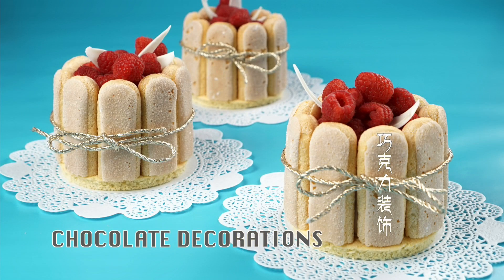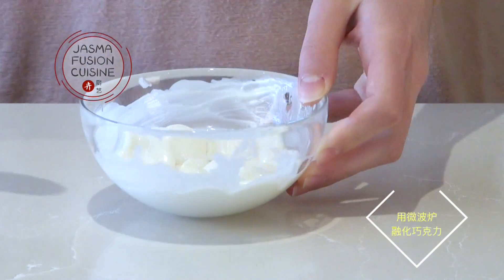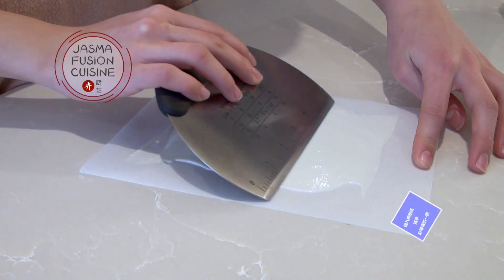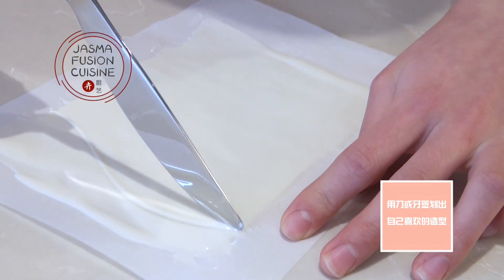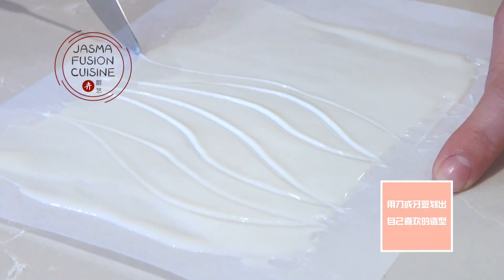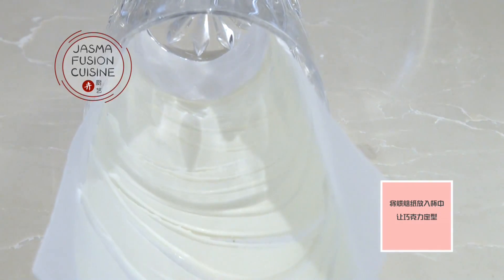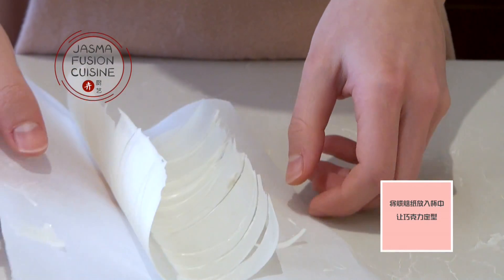While the mousse is chilling, I'm going to make some optional chocolate decorations that add an extra pretty touch. I've melted some white chocolate candy melts — this way I don't have to temper the chocolate — and spread it onto a piece of parchment paper, nice and thin. As it starts to set slightly, use a knife or toothpick to cut out shapes. Then place the parchment paper into a cup so that as the chocolate sets it forms a curved shape. Once hardened, peel it off the parchment paper for very pretty decorations.